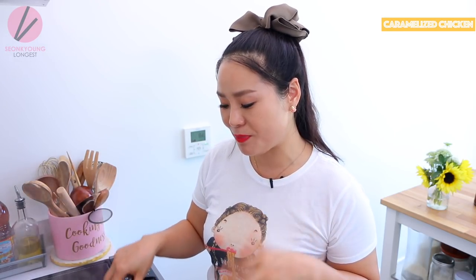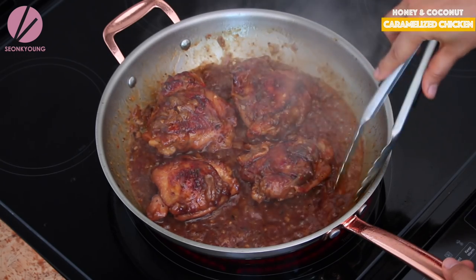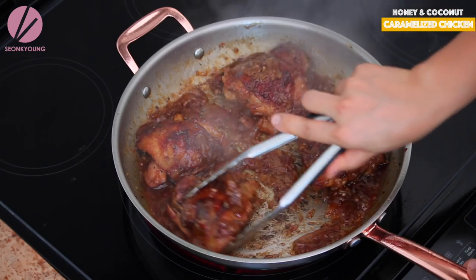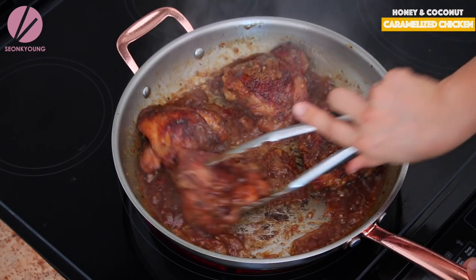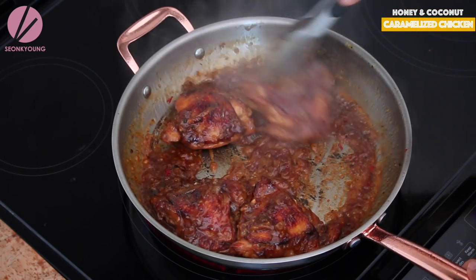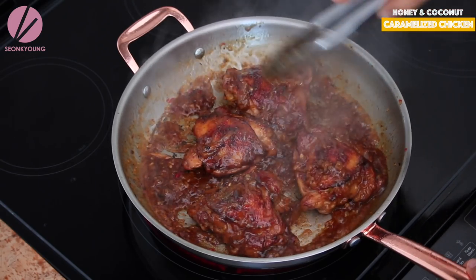It may take longer since I'm using an electric stove — there's a huge difference compared to a gas stove, which is so much quicker. When the sauce starts to thicken, you can tell because it looks heavier and boils a little more slowly. That's the point where you want to flip the chicken over and back so it gets evenly coated with that beautiful golden brown caramelized sauce.